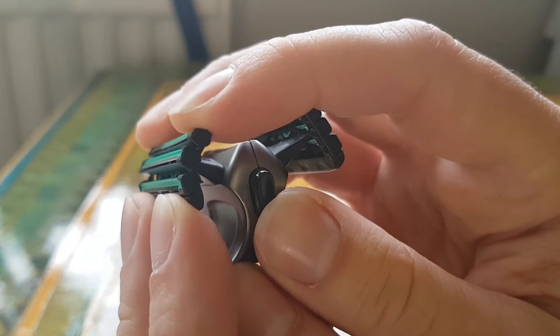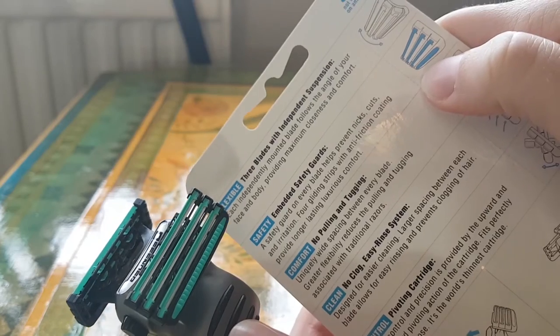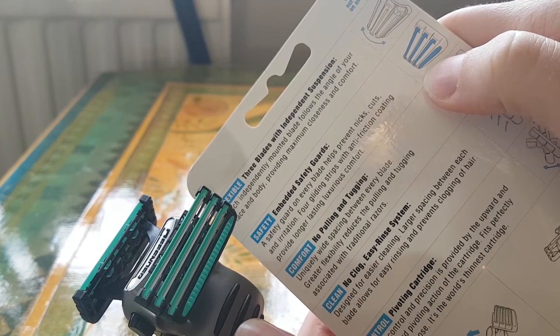Now I could talk about this in great detail, but I'm trying to keep these videos a little bit more concise, so I'm just going to sum up the bullet points. Looking on the packaging here, we've got three blades with independent suspension. The idea is that all of them can pivot and they can also flex as well. This makes it a lot easier to contour around your face. We've also got embedded safety guards, so the idea is that it should reduce any sort of nicks, bumps, and scraping across the skin.